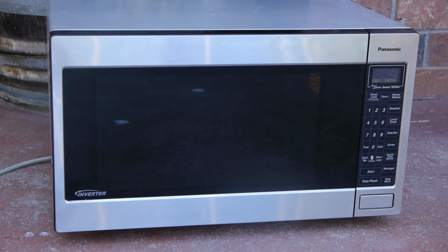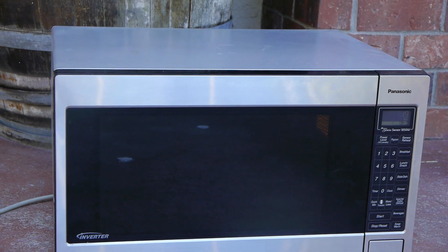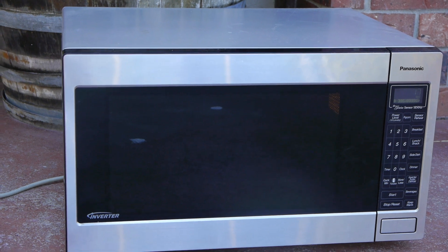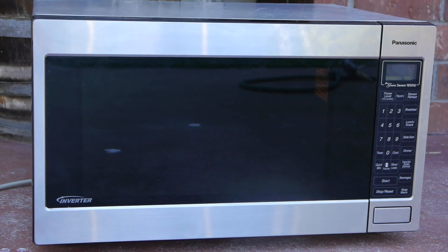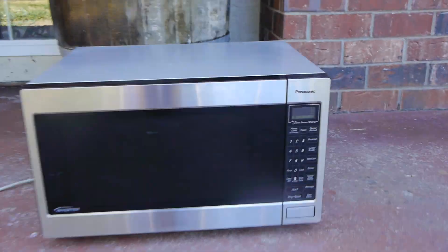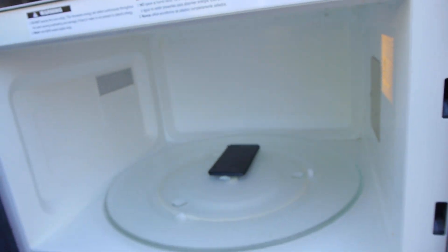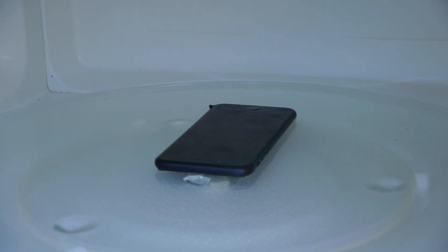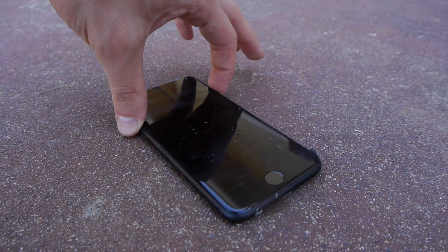That phone has been microwaving for 30 seconds now and there's not a single spark. For real, Apple — what did you guys do to this phone, make it microwave-proof? It's been a solid minute right there. It's smoking, but dang, the smell is so bad. This phone is a goner — there's no way I can boot it up. It's been in the microwave for a solid minute.